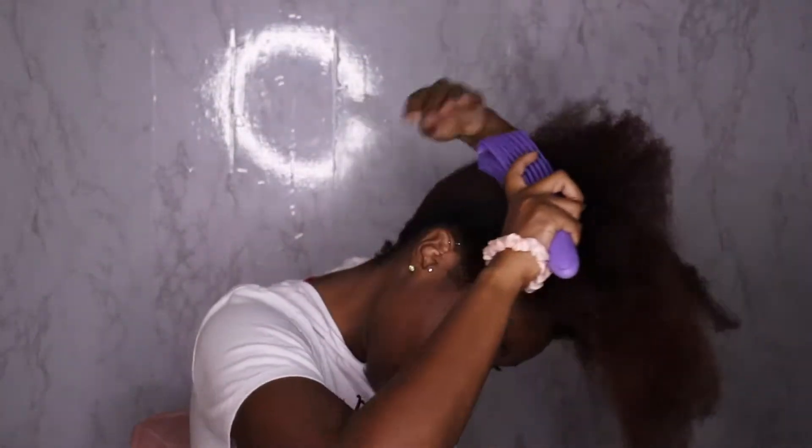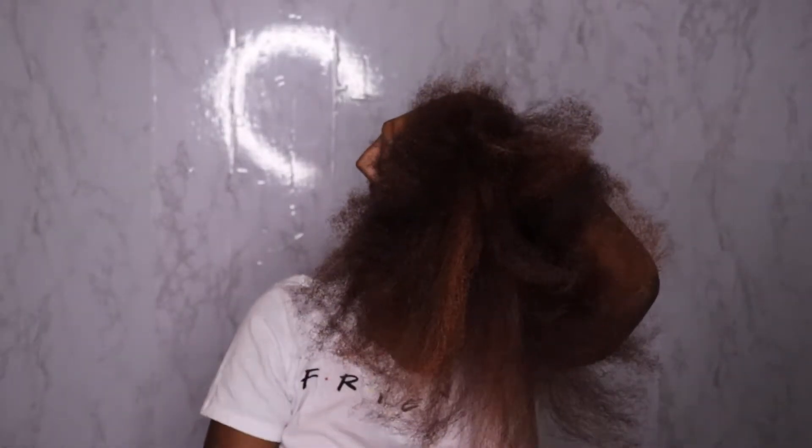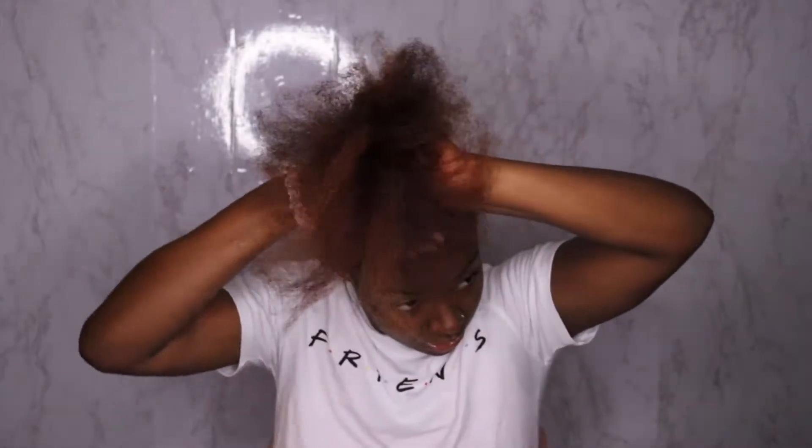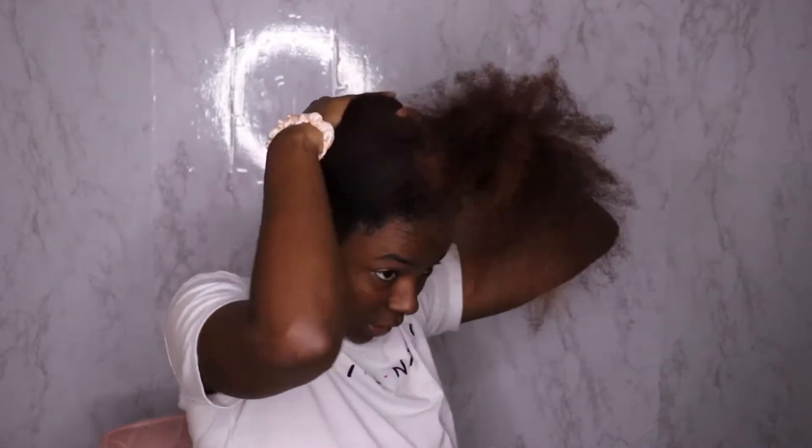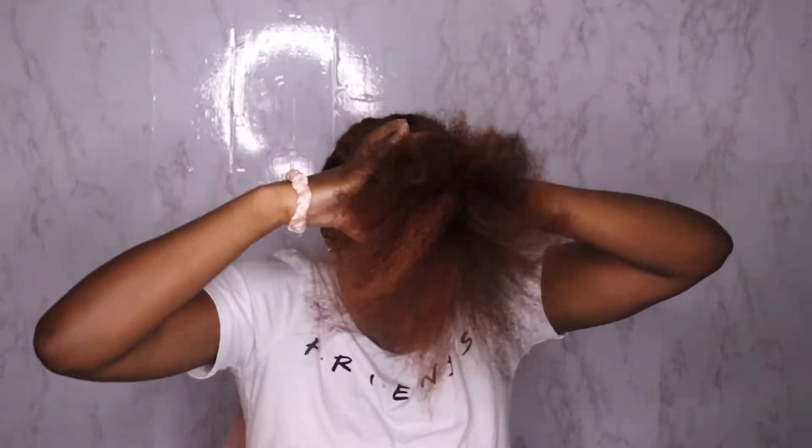Alright, so I'm just gonna go ahead and start gathering the ponytail on top. You want to brush your hair up, make sure it's all going the same way and that there are no tangles. I'm gonna be real — there's probably tangles in my hair, but we're gonna do what it do. We're just gonna gather all the hair to the front and make it as smooth as possible, making sure I'm really over-directing the hair all to the front.